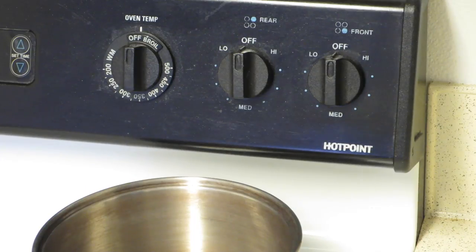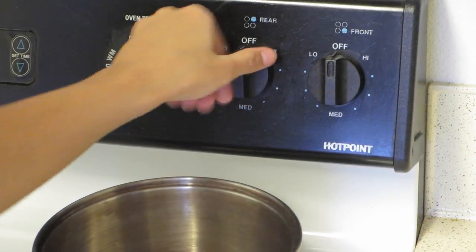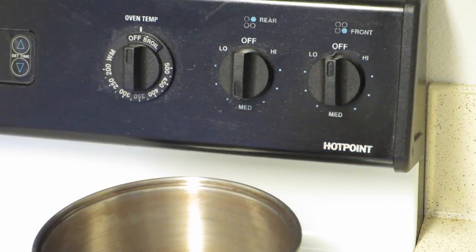You want to turn it on medium heat and then add in all of the vegetables that you just minced.